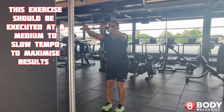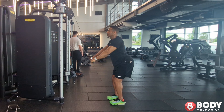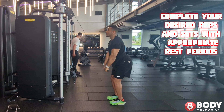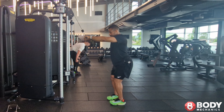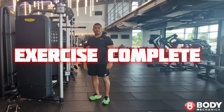This exercise should be executed at a medium to slow tempo to maximize results. Complete your desired reps and sets with appropriate rest periods. Exercise complete.